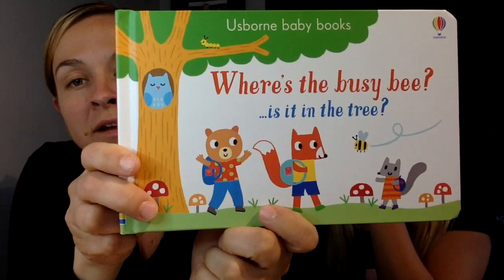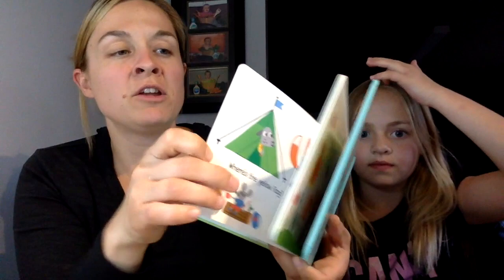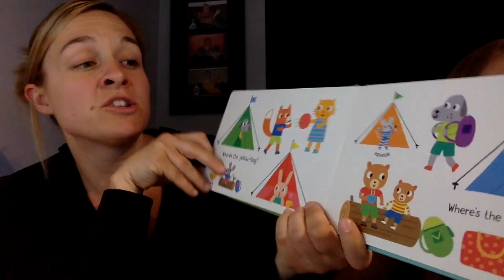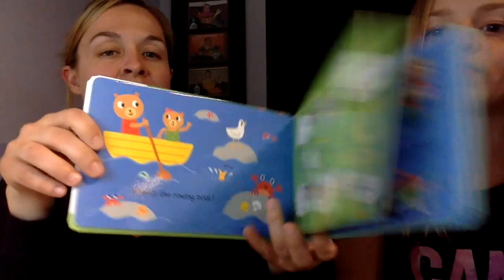The next book is called 'Where's the Busy Bee? Is it in the Tree?' You look through the page to find the bee. These are meant for older babies — thin cardboard pages, really shiny glossy finish. It's a very simple search-and-find with bright, colorful pages. You can answer the questions written on the page or make up your own questions. Super cute series, we really like it.